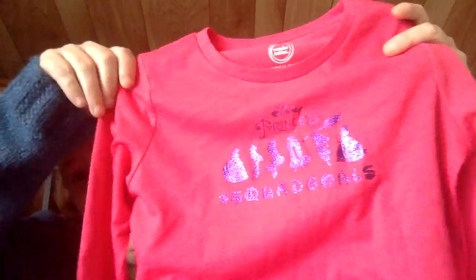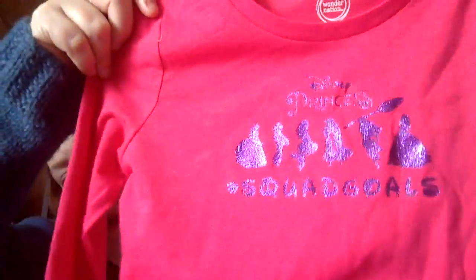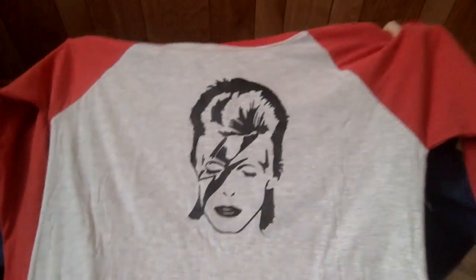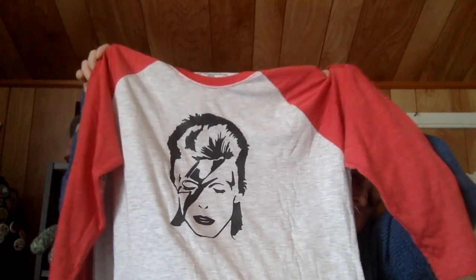For Sadie I'm doing a princess theme for Christmas. I made her a shirt that says 'Disney Princesses Squad Goals' — very sparkly. For Kristen's older niece who's into David Bowie, Kristen found an image and asked me to make it into a shirt, so I did. I love how that one came out — couldn't be happier with it.